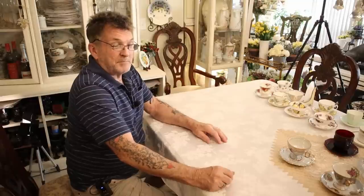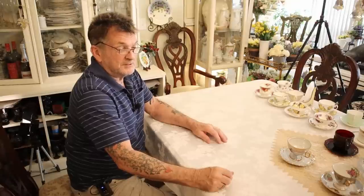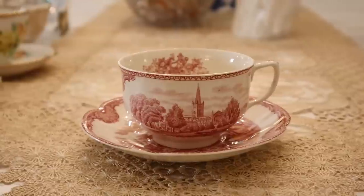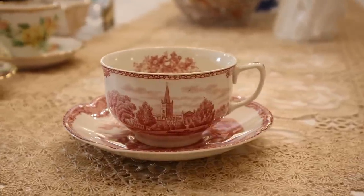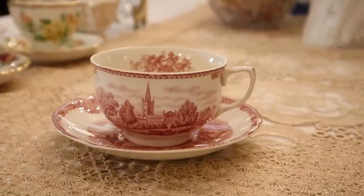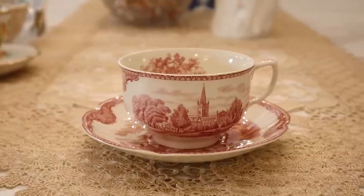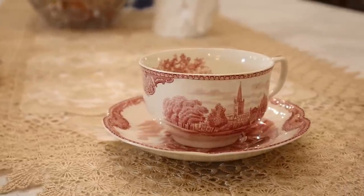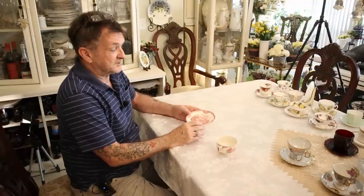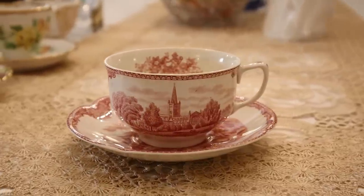Next we step into another English dimension that everybody knows: Johnson Brothers, and this is Old British Castles. This is a different style — your classic average-guy-style teacup. It's still fine porcelain, and when you get a hold of it you know it's fine — very delicate and light, just absolutely exquisite. Old British Castles by Johnson Brothers.